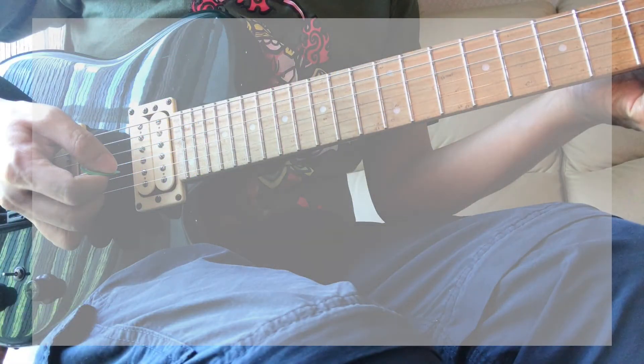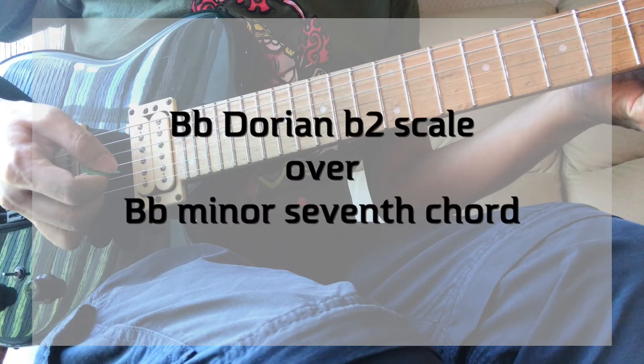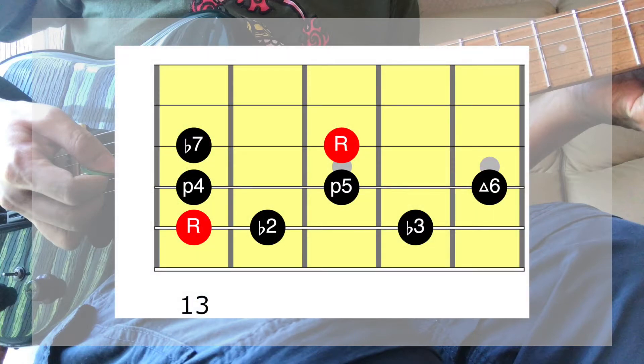Let's get started. This lick is based around a B-flat Dorian flat 2 scale, played over a B-flat minor 7th chord. If you are already familiar with the Dorian scale, just flat the second degree of the Dorian scale. In this case, we flat the C note.